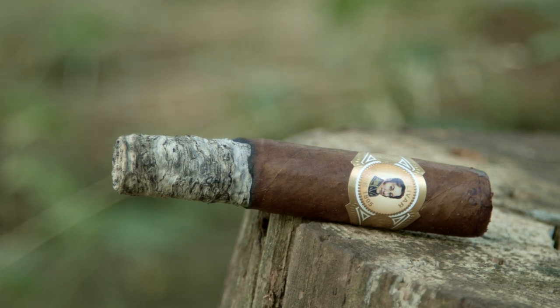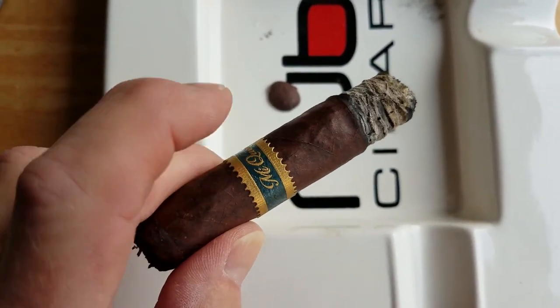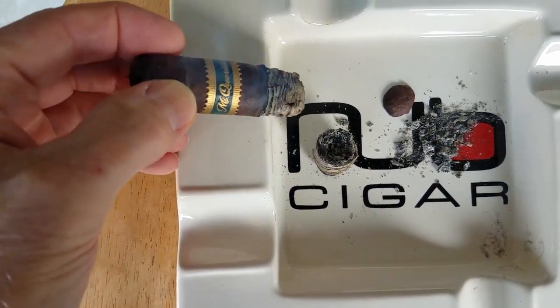Ashes also act like sort of a filter to help burn the cigar a little cooler. And when you're ready to make the move, you can either tap it firmly or you can just break it off against the edge of the ashtray.